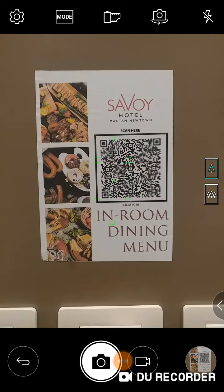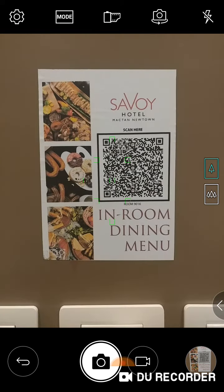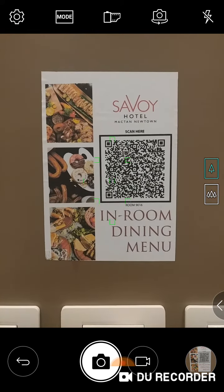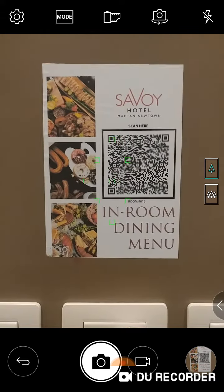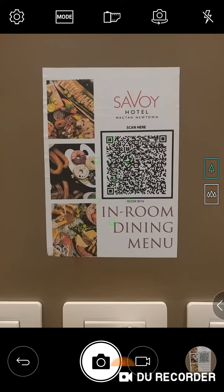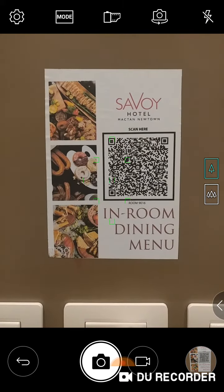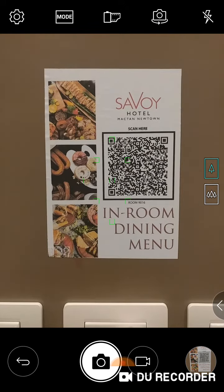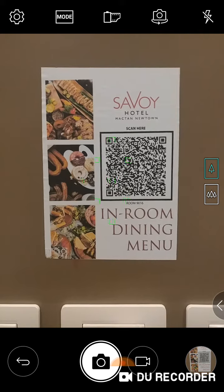Hello guys, welcome to my YouTube channel. We are here in a Subway Hotel in Mactan, Cebu. This is a luxury hotel, it's a very expensive hotel, and they don't have a catalog or menu for food — only a QR barcode that you can scan.